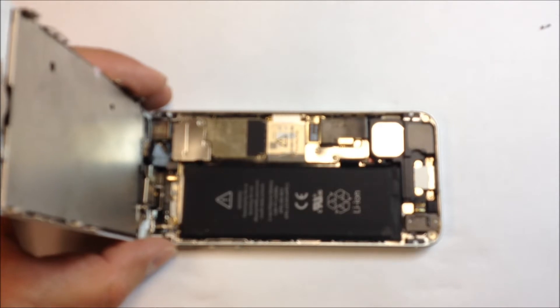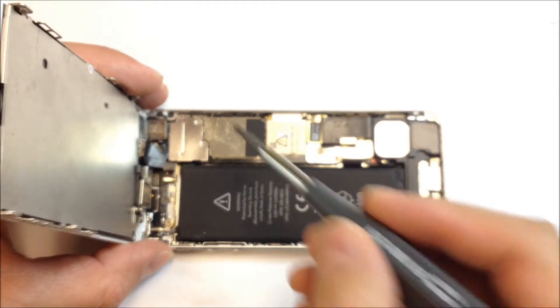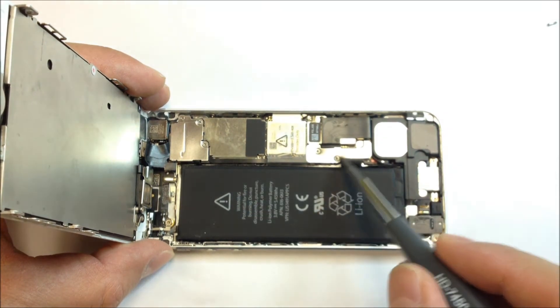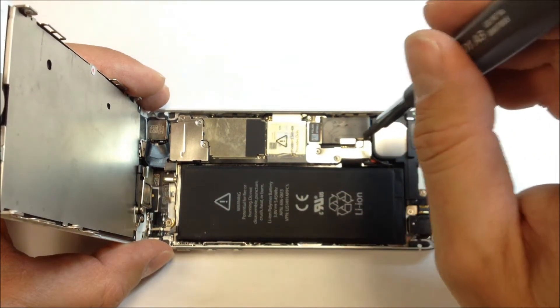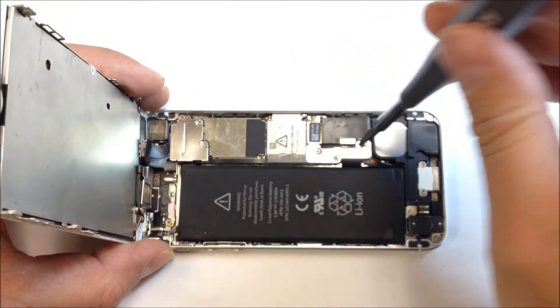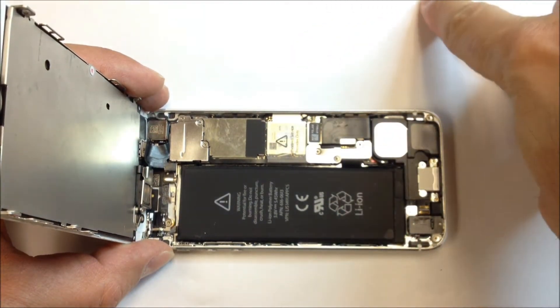The first thing we want to do before going any further is take note that the particular screw in the top right-hand side that I'm pointing to is not metallic — for some reason it doesn't stick to a magnetized screwdriver. So that's going to be fun later on.